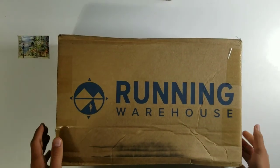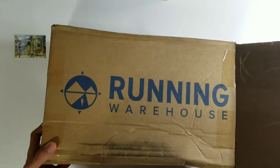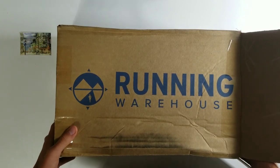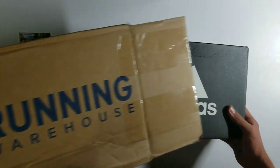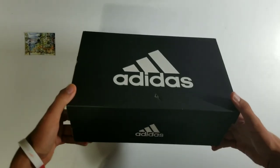Hello, today's Adidas Running Spikes came in from Running Warehouse, so if anyone from Running Warehouse is watching this video, make sure to comment or contact me via email in the description to maybe establish some sort of review arrangement that we could make, if you want to send me something from time to time.